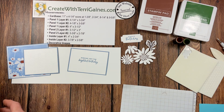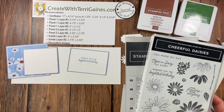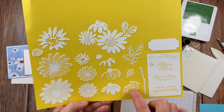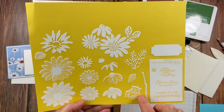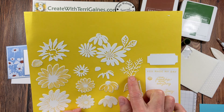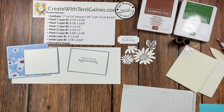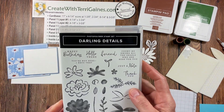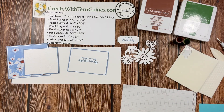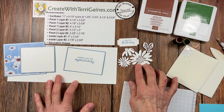The inside sentiment is from the cheerful daisies stamp set which coordinates with the dies I'm going to use to decorate this card. The dies have die images that will cut out all the stamped floral images, the greenery, the branch, plus you get these additional dies that will create a beautiful detail for your card along with the banner. I also have the banner here — I stamped that with the sentiment from the darling details stamp set. All this product is available in Stampin' Up's new annual catalog.